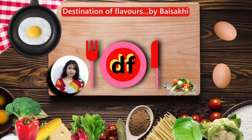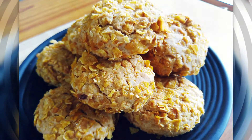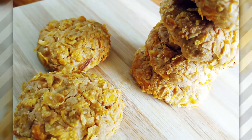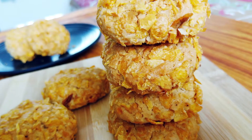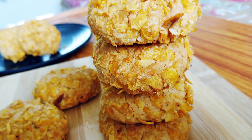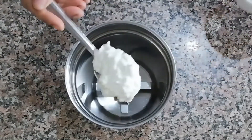Hello friends, welcome to Destination of Flavors. Today I am going to share a healthy, delightful cookies recipe which are very crunchy on the outside, soft on the inside, and very flavorful. Take a mixer grinder and add 2 tablespoons of thick yogurt.